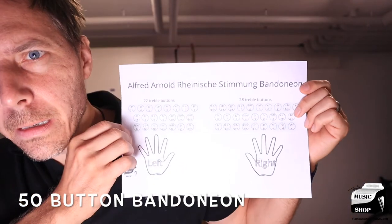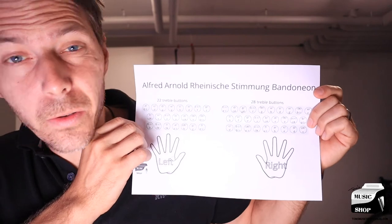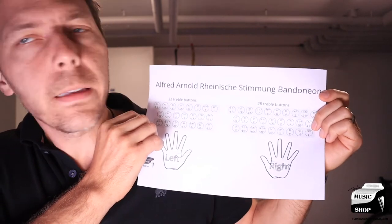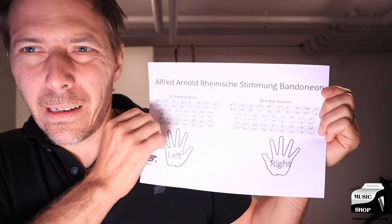It is a 50-button bandoneon and I made this drawing here that shows the right and the left hand and the buttons involved. There are 28 buttons on the right side, 22 on the left side, and I've marked down the tuning on each button.